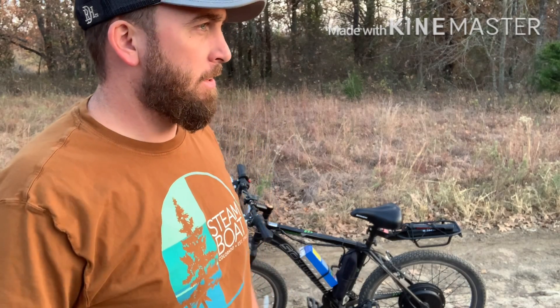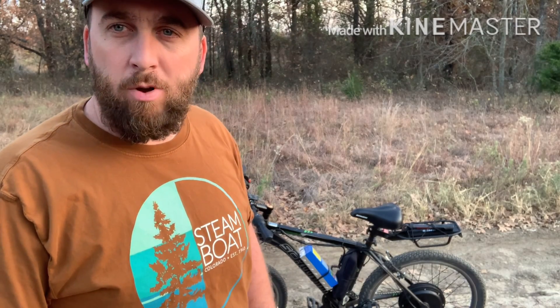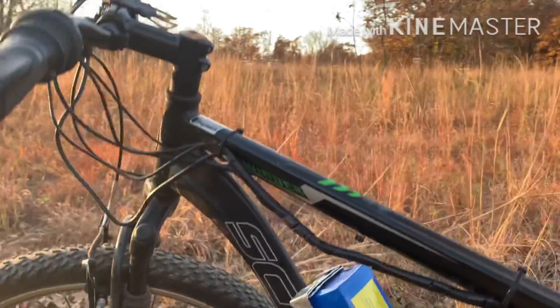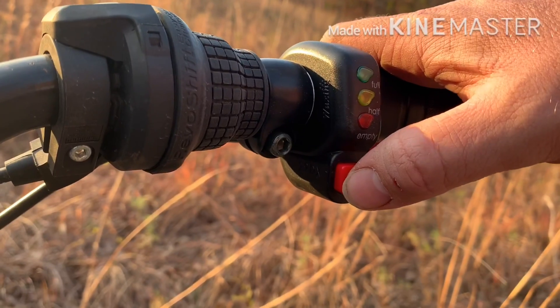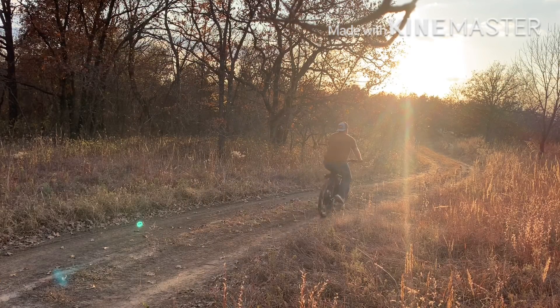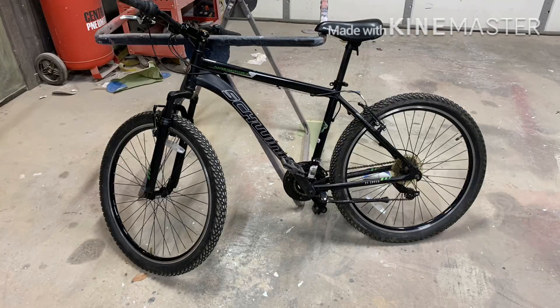I wanted to do a review on this e-bike kit. This is for the cheap folks like me who want to get deep into your property to get to those spots that take forever to walk, but don't want to spend a thousand to ten thousand dollars on an e-bike. This may be the way to go — plus these things are a ton of fun. I think they're a total game changer for the hunting world.